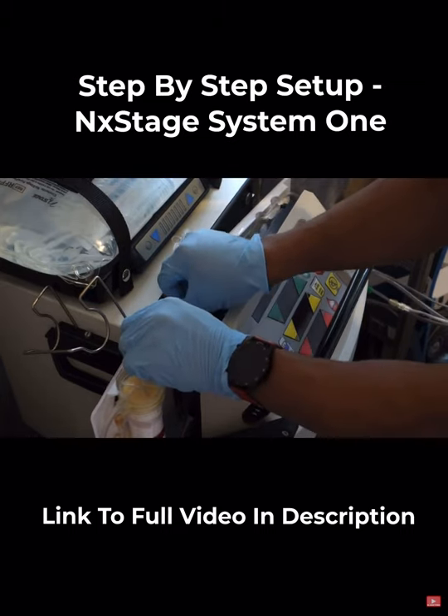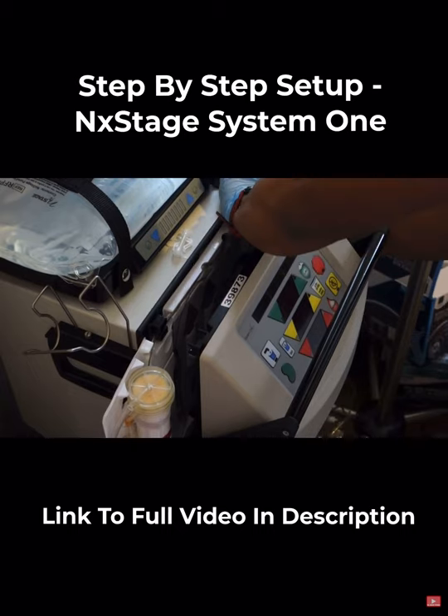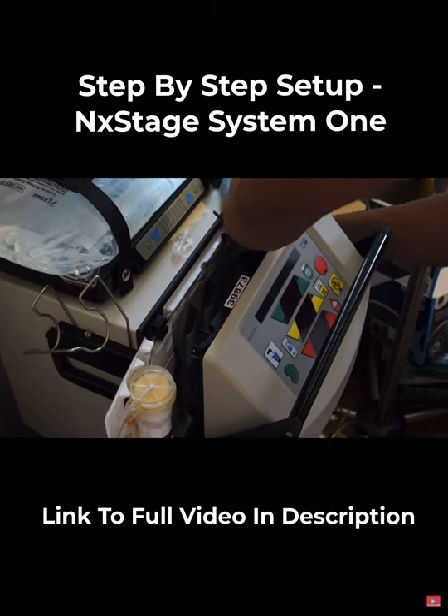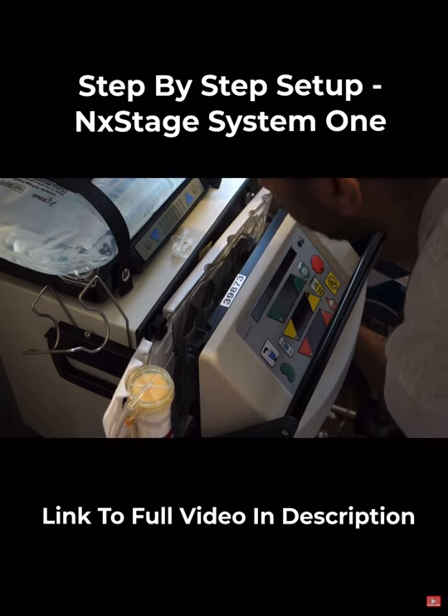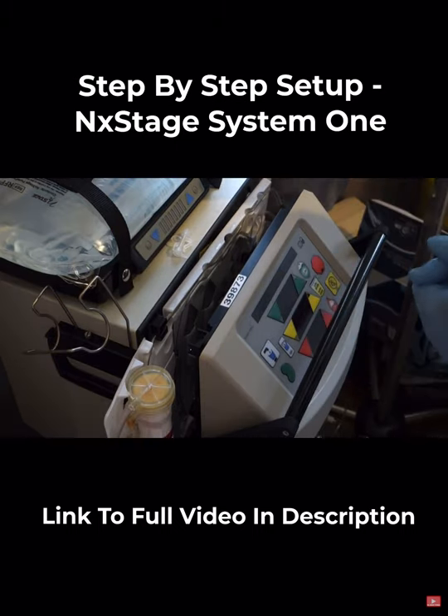You've got one here on the left hand side of the machine, another just inside the machine which you can't see from this shot, and there's another in the bottom right hand corner. Make sure you follow the training given to you by your unit.